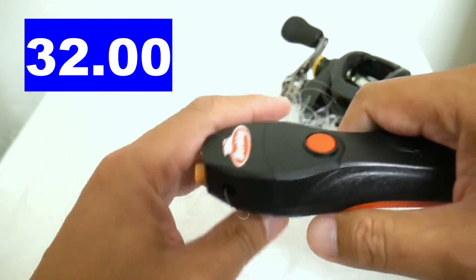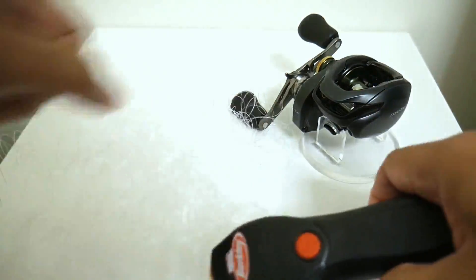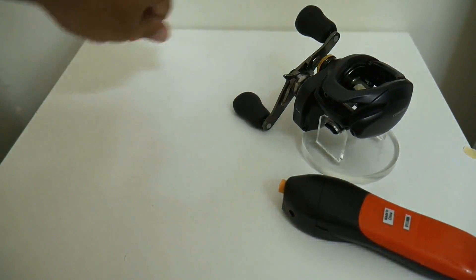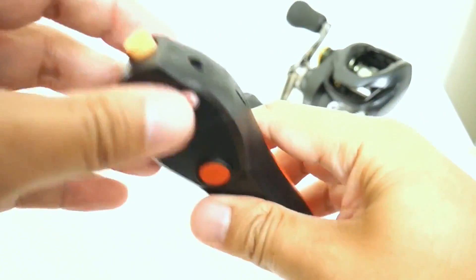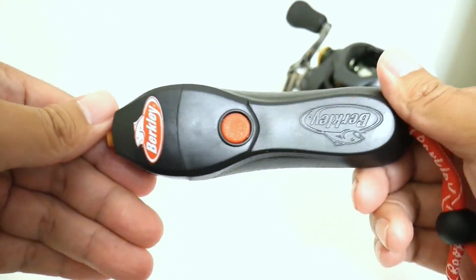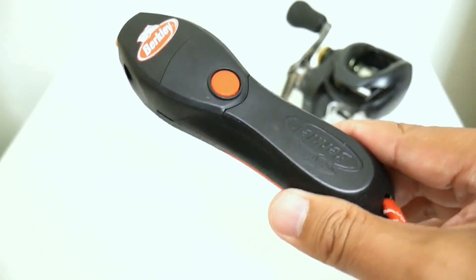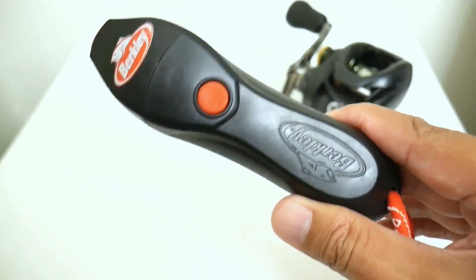I'll definitely take that versus 10 minutes of pulling line off by hand. So I've got myself a new little tool I'm going to be using, and for $15 you get this sharpening stone and the little lanyard — I think it's definitely worth the money. I got mine off eBay, and if you want to check this out go on eBay and just type in 'Berkley line stripper.' I'm not sure how the old model fared against this one, but I am very, very happy with this purchase.